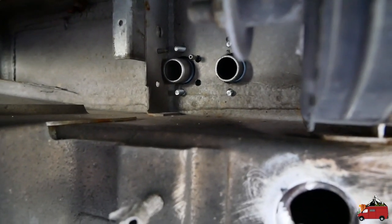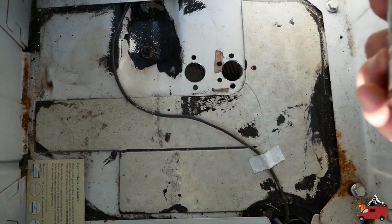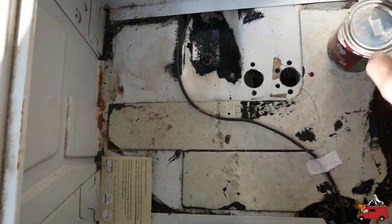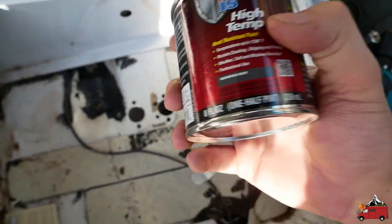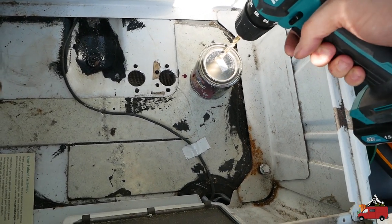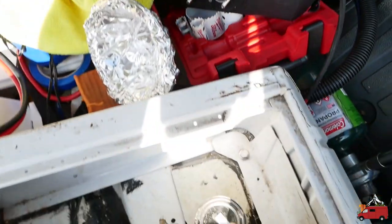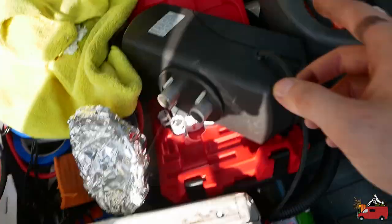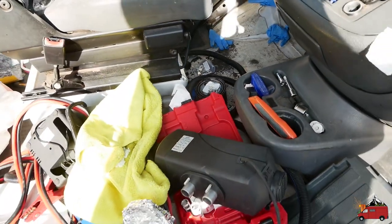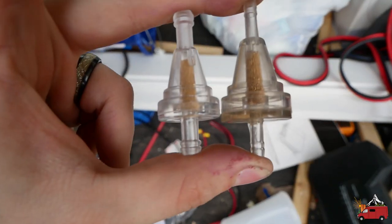The next step is to essentially rust-proof these holes, and to do that I'm going to use some high-temp POR-15. I already had this on hand, which is basically why I'm using it. The best way to open POR-15 — whether the high-temp or normal version — is to take a drill and drill a hole in the top, pour the amount you want into another container, and then take a piece of duct tape and seal the hole. I have a can of normal POR-15 that's been sitting open for probably at least five months and it hasn't cured yet, so hopefully that helps some of you out.